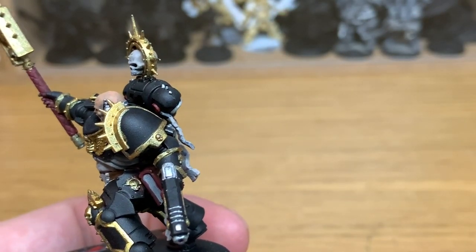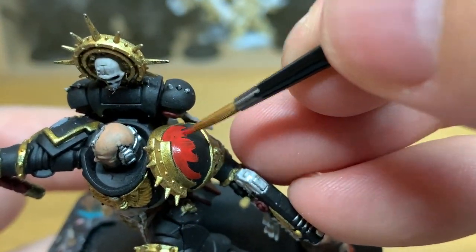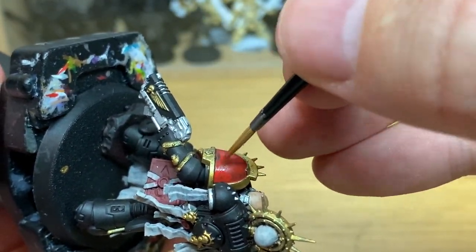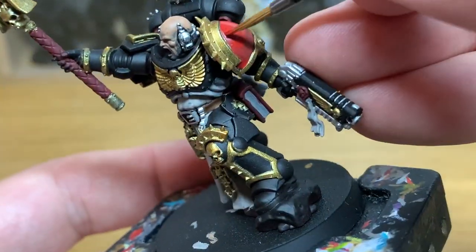Now I'm going to use a little bit of Citadel Mephiston Red. I'm going to be using this to do his shoulder pad. Now depending on the chapter that you're doing, obviously it depends on what colour the shoulder pad's going to be, but as he's going to be a Knights of the Chalice chaplain, we're going to paint this in the nice red colour of their armour.